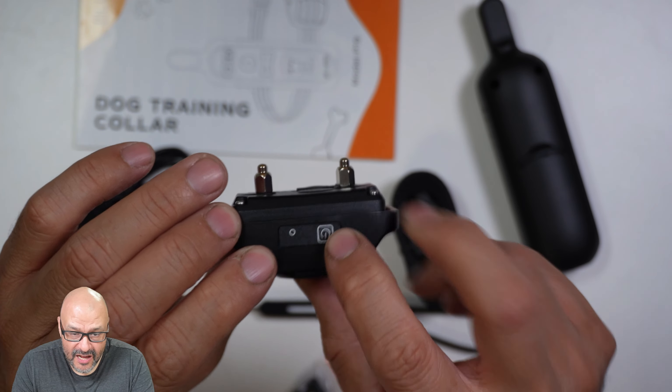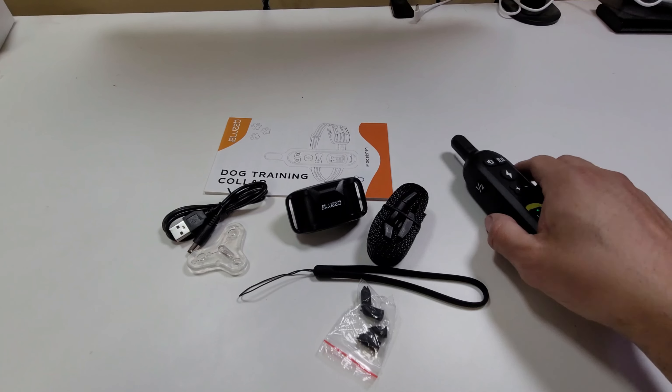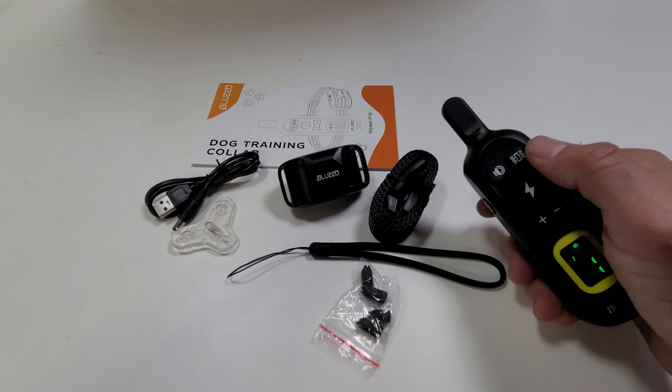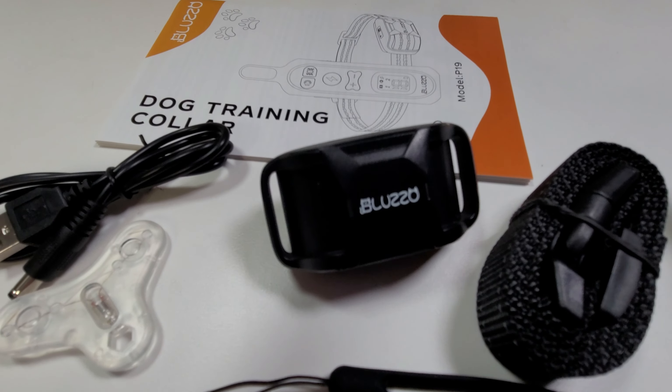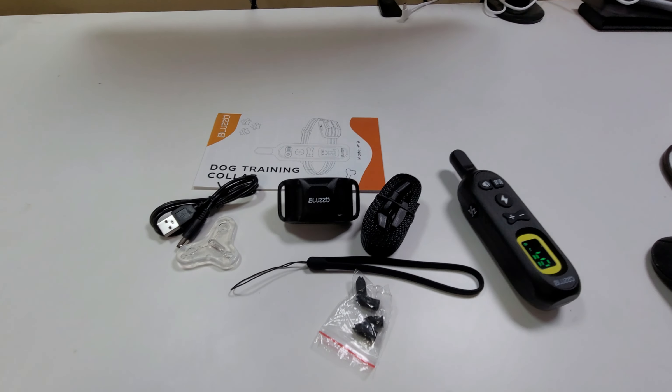There's an off and on button, and once you turn it on you'll see the indicator light. You want to test it out and see how it works. We're going to send a noise level first — that's pretty loud, that's going to be a warning — and then the vibrator part.